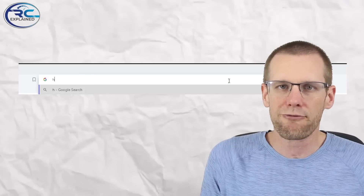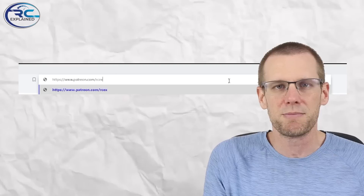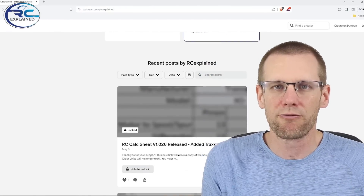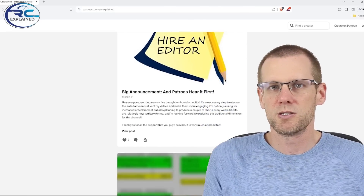But first, before we dive into the content here for today, I do want to thank the patrons of the RC Explained community. Thanks a lot for all of your support. I do want to announce this is the very first time that I'm going to be able to bring in what I classify as a high performance battery pack for the RC community. This is the first time we're going to be able to test the battery using all the typical tests we use here on the channel, and I'm super excited to be able to do this.